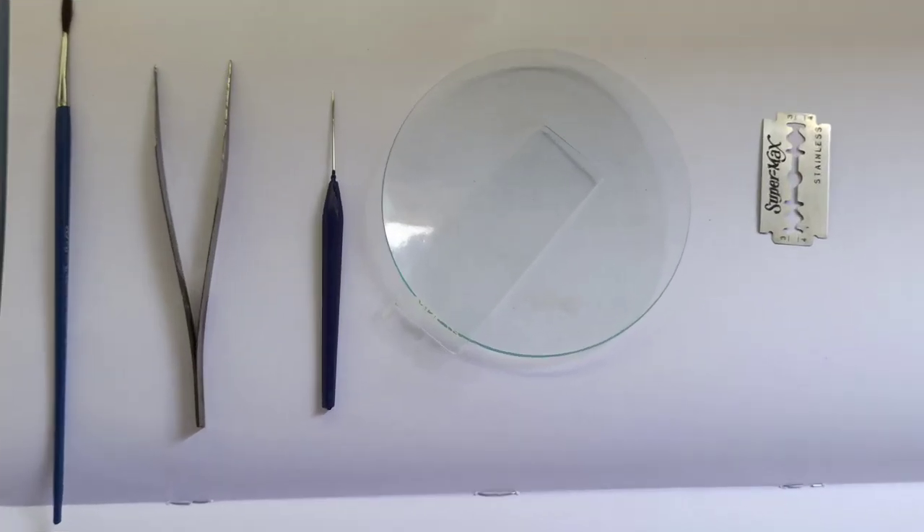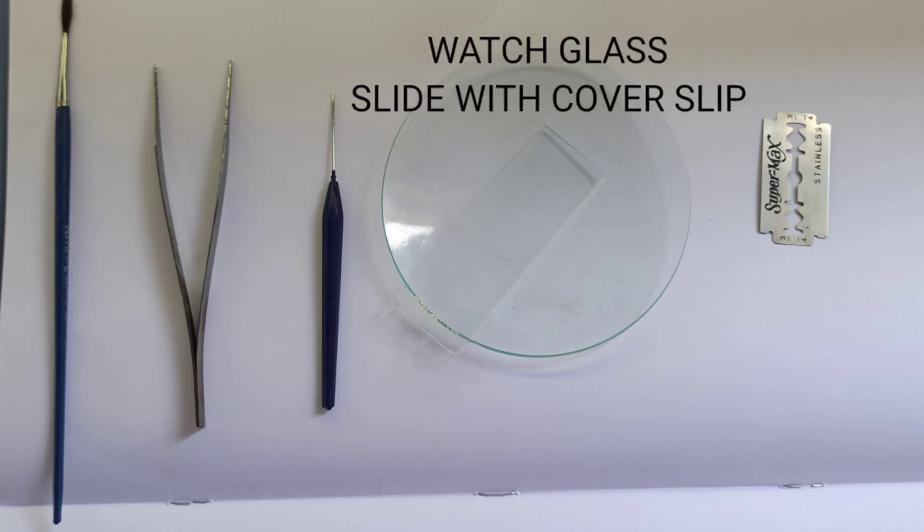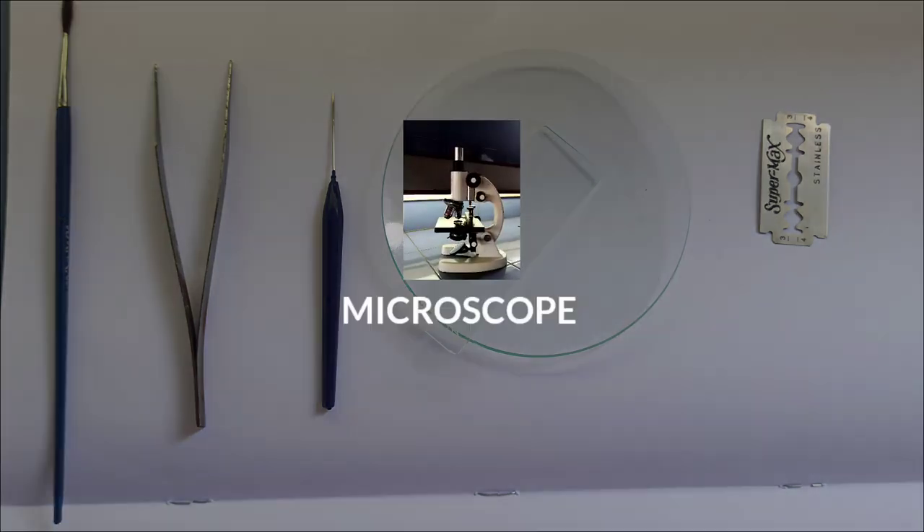Requirements needed to perform this experiment are brush, forceps, needle, watch glass, slide with cover slips, sharp blade, and a microscope.